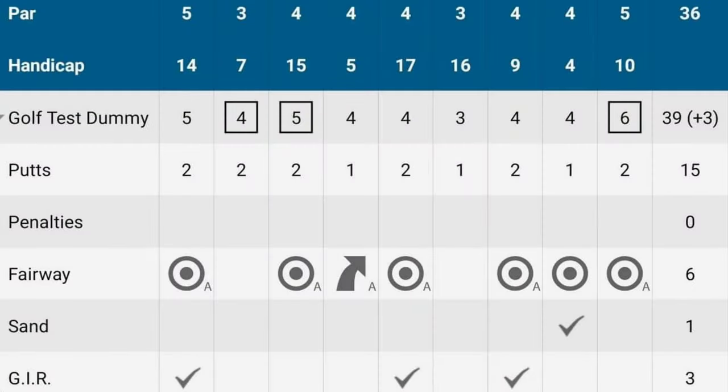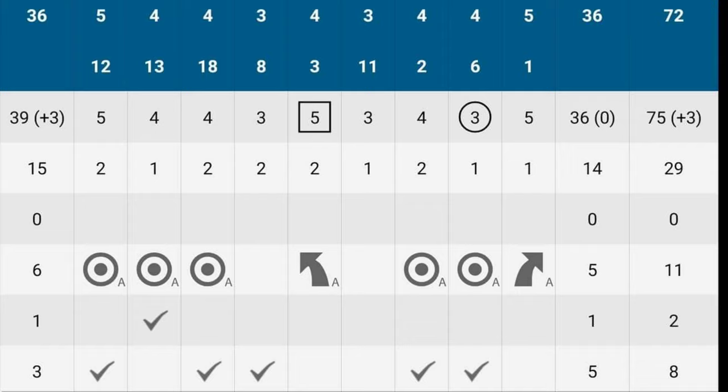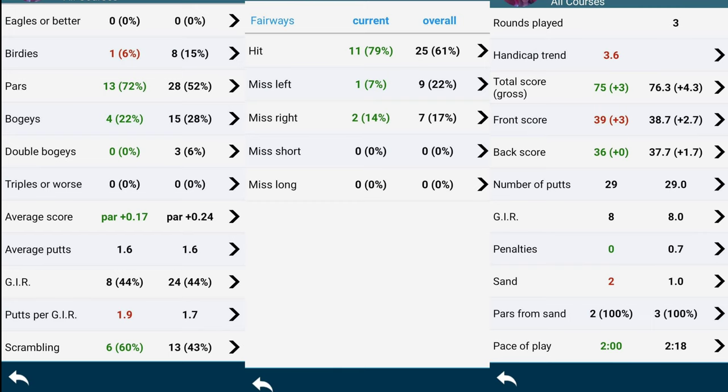Now for the scorecard and stats: I shot 39, 36 — a 75. I had one birdie and four bogeys — no doubles, no triples, nothing. Easy to manage. The next few pages will show you some of my stats — feel free to pause. I had 11 fairways and 8 greens. I think I played really well. This is much better than my average.